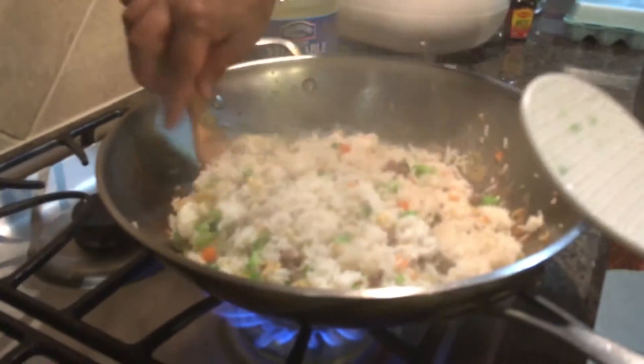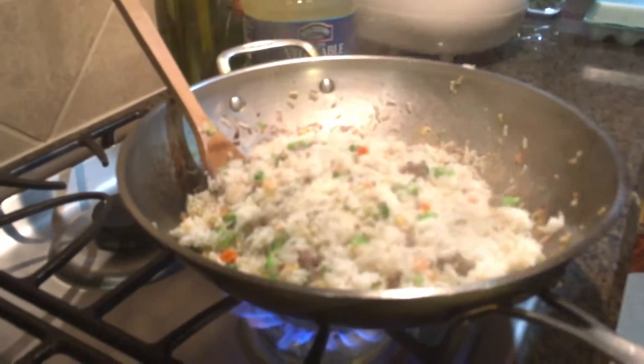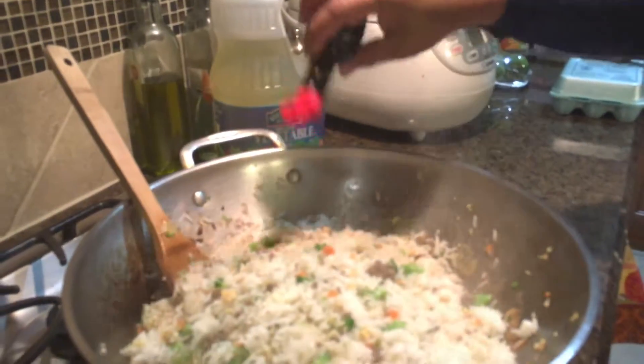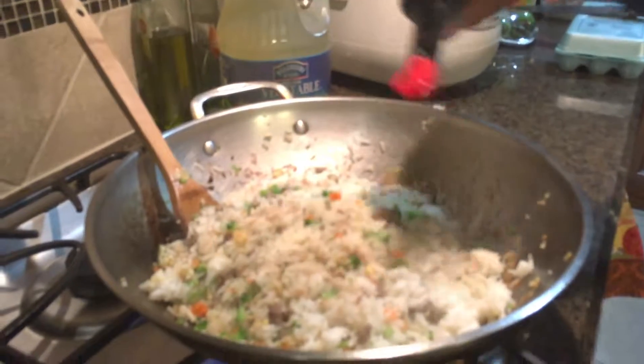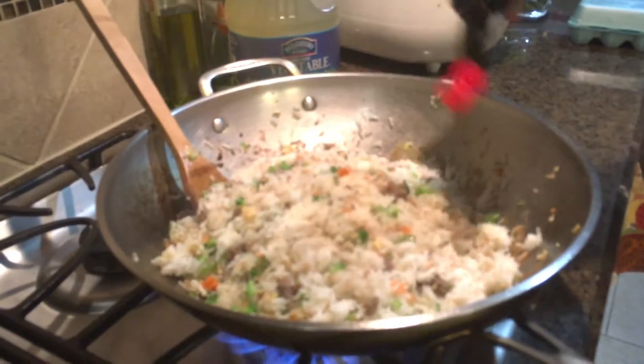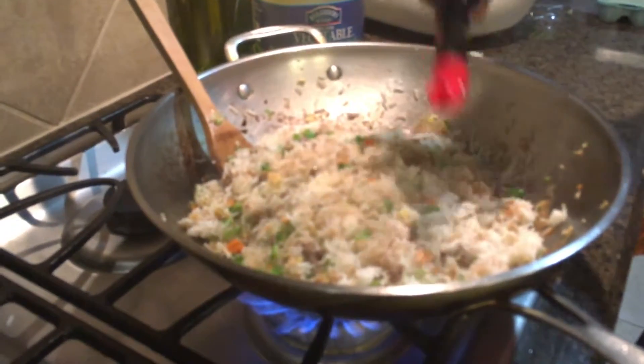Now you can add soy sauce, any flavor of soy sauce you want. I'm using Maggi Hot and Spicy Seasoning. Soy sauce not only for flavor and aroma, but also for color.